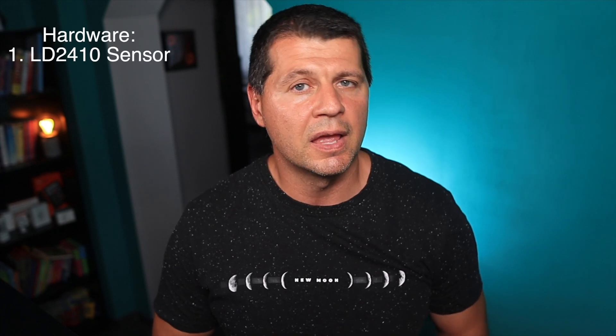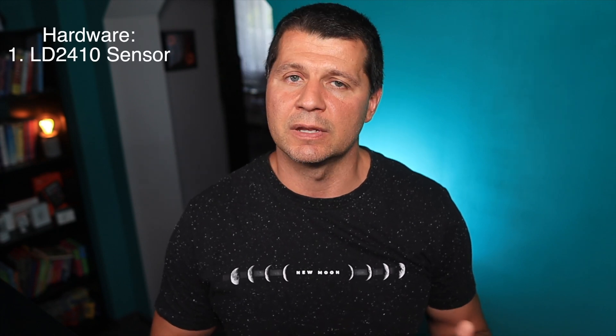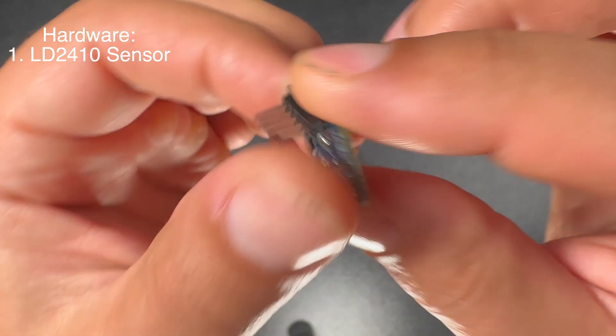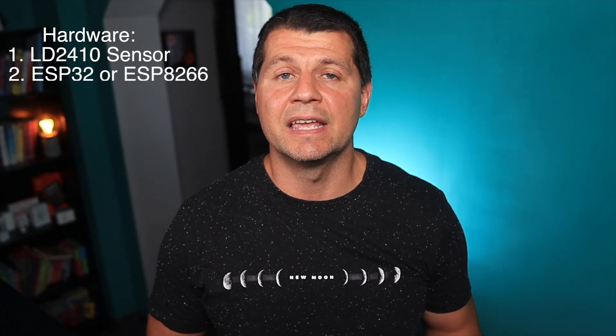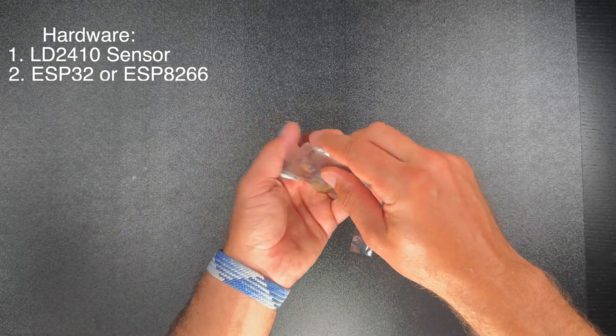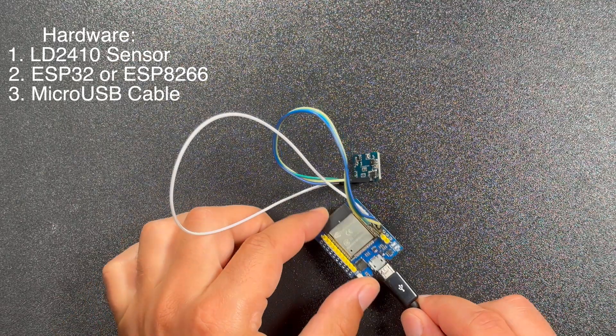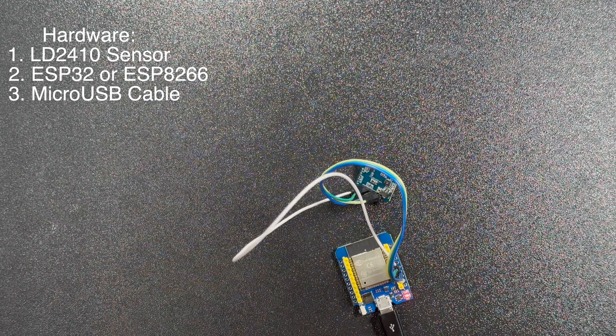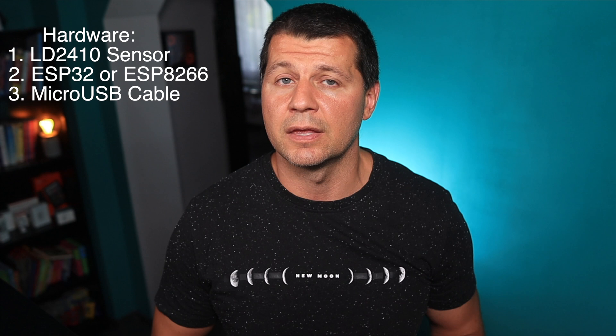From the hardware side, you need at least one LD2410 sensor — it can be any model, with or without Bluetooth, and any form factor. Next you need an ESP32 board like the D1 mini ESP32 or similar. One data micro USB cable is also needed to power the D1 mini and to upload the ESPHome software onto it.